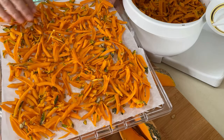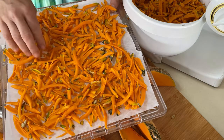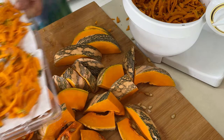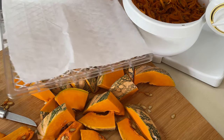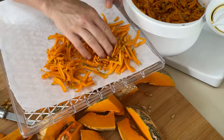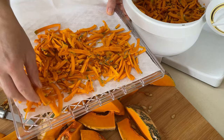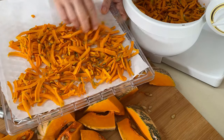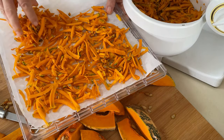When you distribute the pumpkin on the tray, you can see roughly how you want to have it. The trick is: the more apart you put the pieces, the quicker it will dehydrate. I've got quite a large amount here, even though it wasn't the largest pumpkin I have, so I have to watch the space.